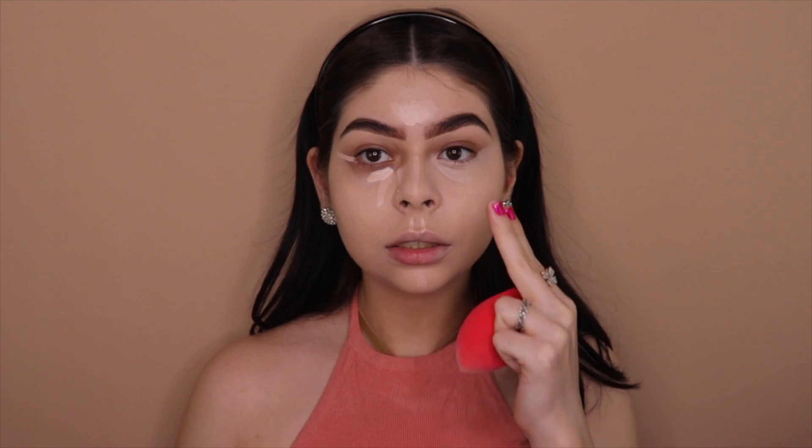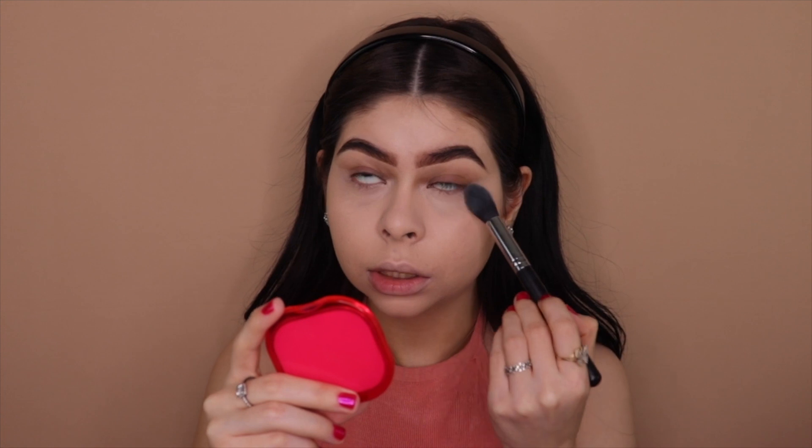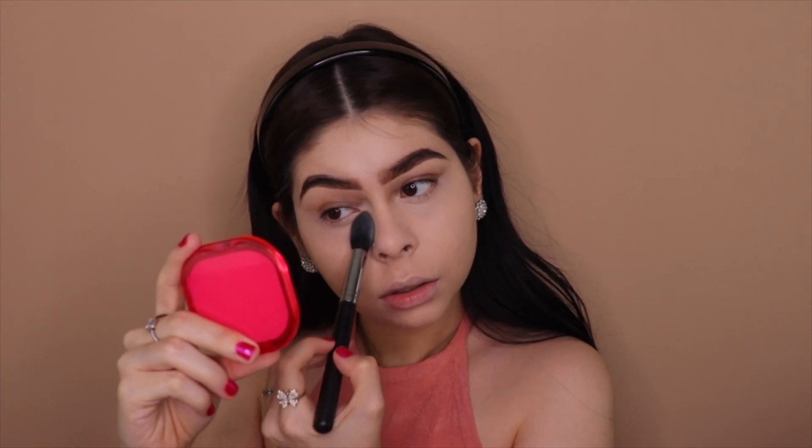Do you see the difference? I'm starting to look like myself! Moving on to powder — I'm using the Maybelline Fit Me powder. I cannot live without this powder. I'll blend out the lines. This concealer didn't crease at all on me, which I loved since it usually creases so much. I put some powder on my brush and bake it on my eyes — it's my favorite trick.